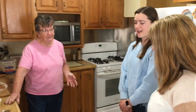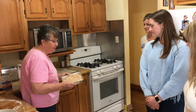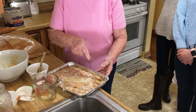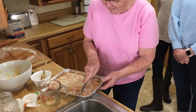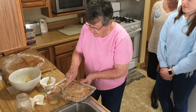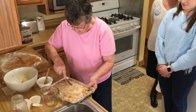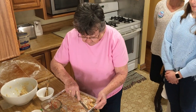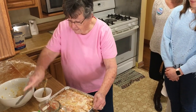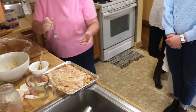Dorothy has a finished product ready to sample. Everyone agrees it looks super pretty, and Dorothy jokes she tested it to make sure it was edible. The group samples the apple bars together, and they are a hit — everyone notes they're really good and not overly sweet, which is refreshing.